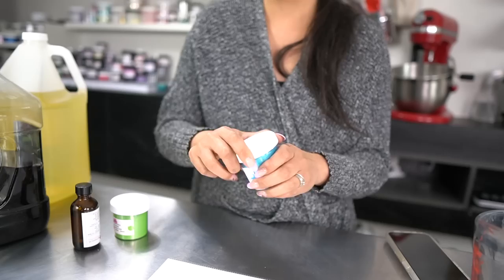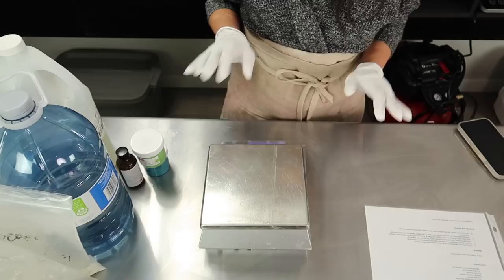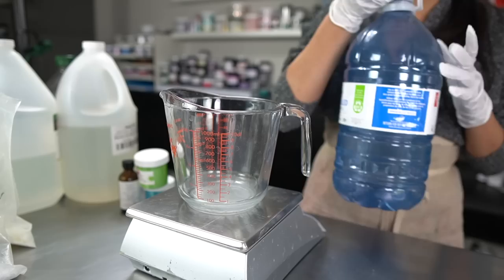The first thing we're going to do is combine our phase A ingredients, which is our waters and glycerin. I have here a large measuring cup and I'm using distilled water and aloe juice for my water portion.